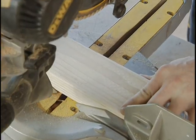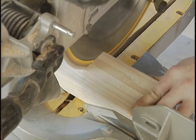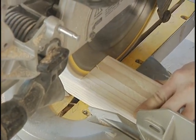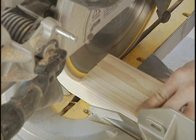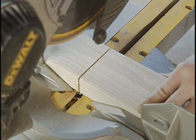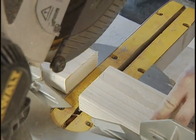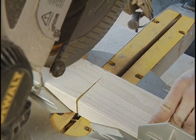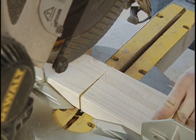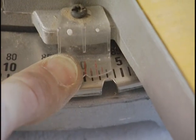A miter saw gives you perhaps the cleanest and truest cross cuts. Before relying on it completely, make sure the cut it makes is truly square: slowly cut through a board, and when the blade stops, flip one of the pieces over. If there's a gap between the pieces when held against the fence, the cut isn't square. A simple adjustment described in the owner's manual will bring the saw into alignment.